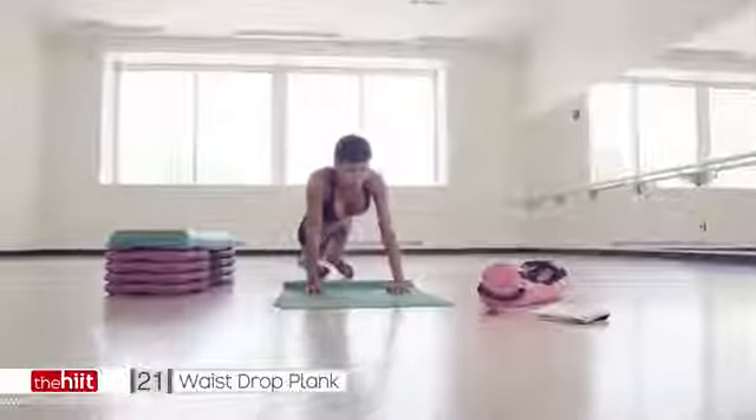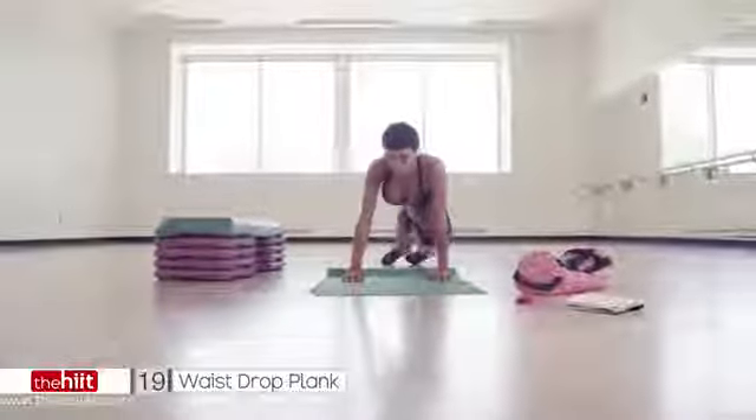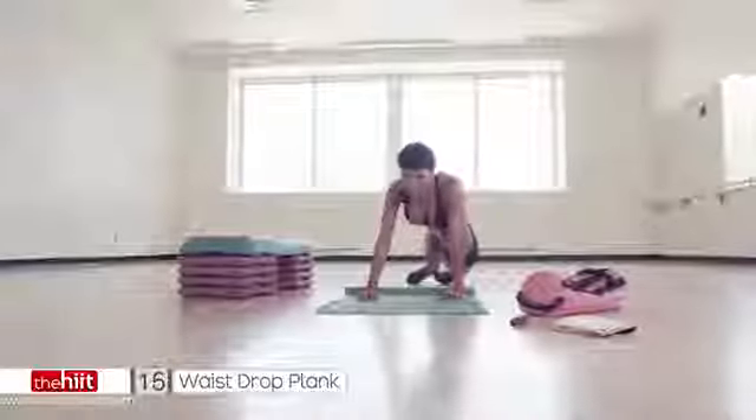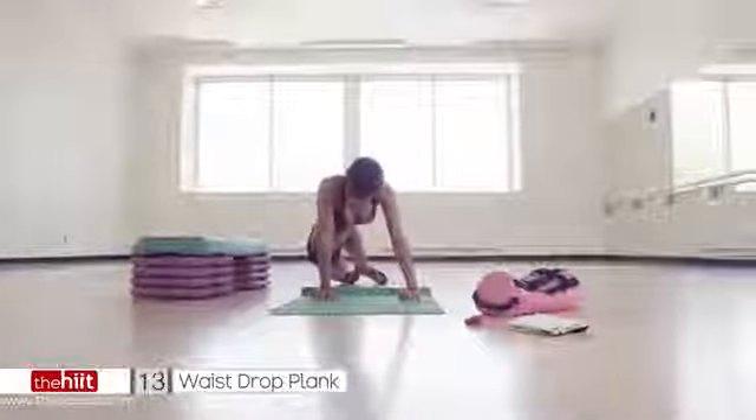All the way up. You've got 20 seconds left. Come on. Push. Can you pull your abs in a little bit tighter? Can you pull your glutes in a little bit tighter? Squeeze it. Push.